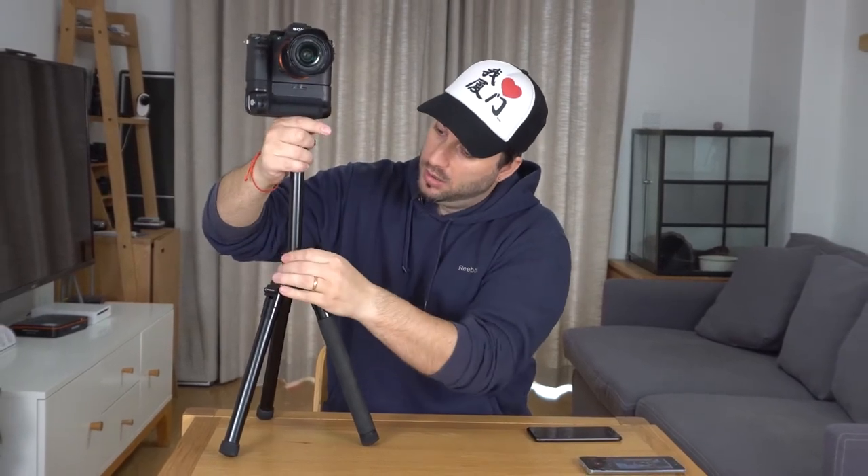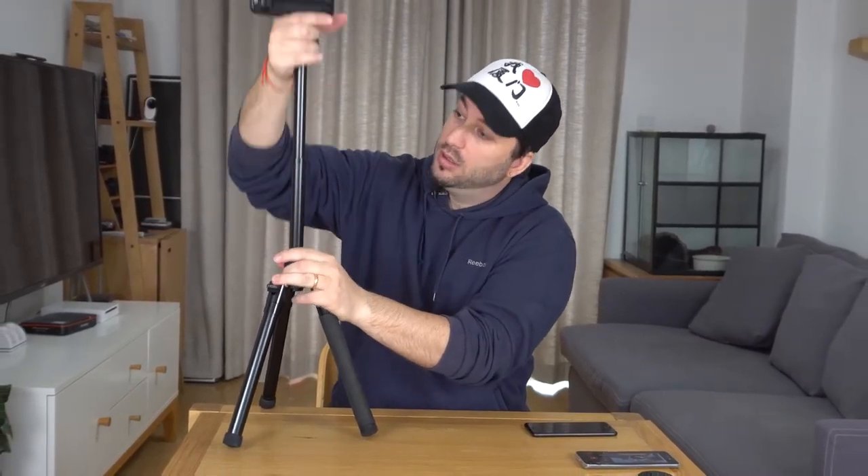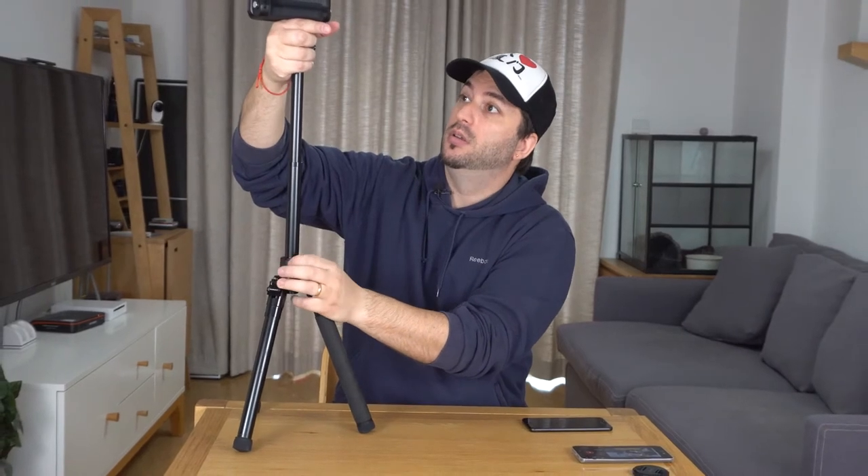So let's expand this to see how long it can go. Here we go. I want to point out now it's not so stable at full extension.